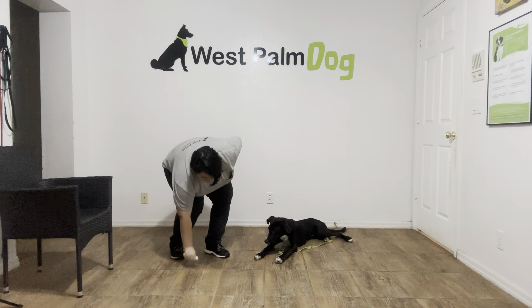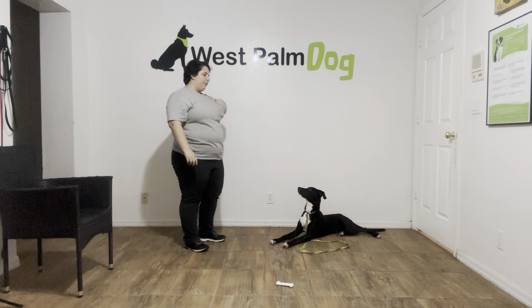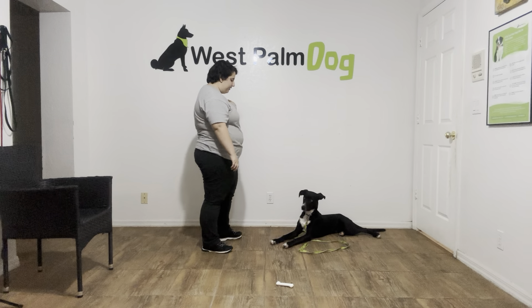Klaus. I'm going to do that one more time. Down. Yes. Stay. Klaus, leave it. Yes, good boy. Stay. Have him do it a couple times a week before we wrap up. Klaus, leave it. Yes, good boy.